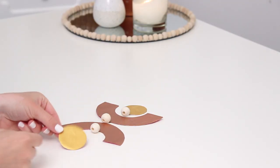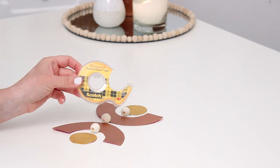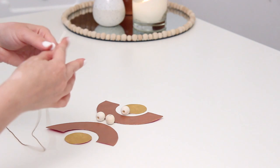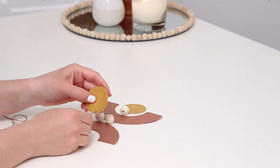I also decided to double up the layers — I cut another of each shape and used double-sided tape to stick it on the back to make everything a little thicker, similar to cardboard. Then I decided to add some beads, so I threaded embroidery thread onto a yarn needle and started with my bottom circle.